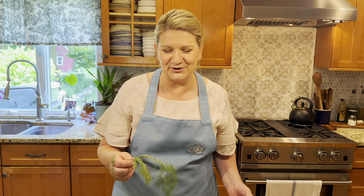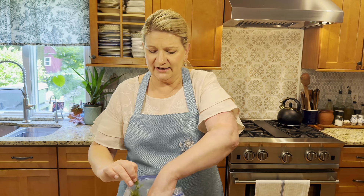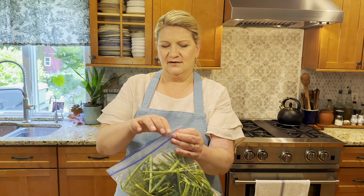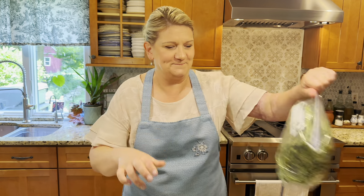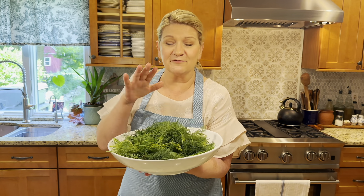All of the stems are here - they're going to go in a freezer-safe ziplock bag for future use. And I have this nice big pile of fresh dill ready to go.